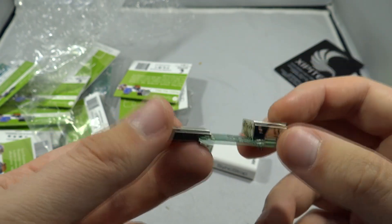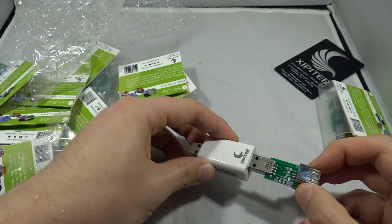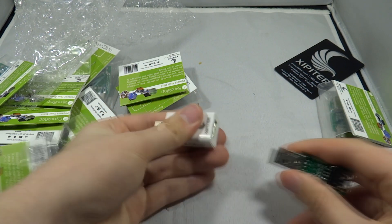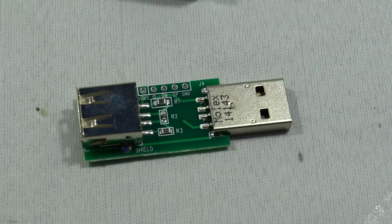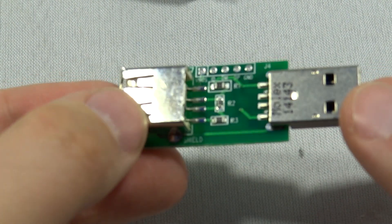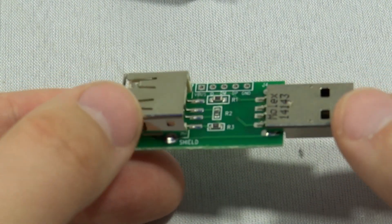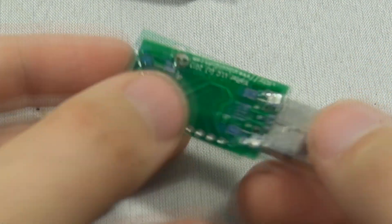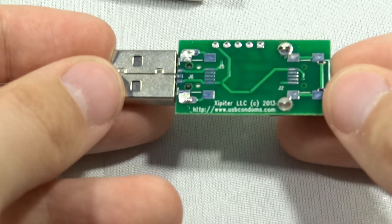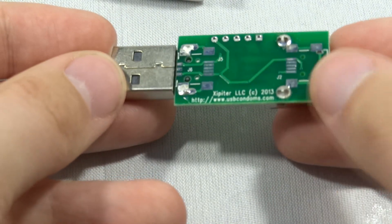Looking at the uncased version, it's obviously a little more complicated looking because it hasn't got the case on it, but from what I can tell they are completely true to their word and everything lines up — it is just a case on the uncased version. It's very simple; the board design has nice shielding from either side, three resistors on the main board, some IO ports at the top, as well as your USB in and USB out.